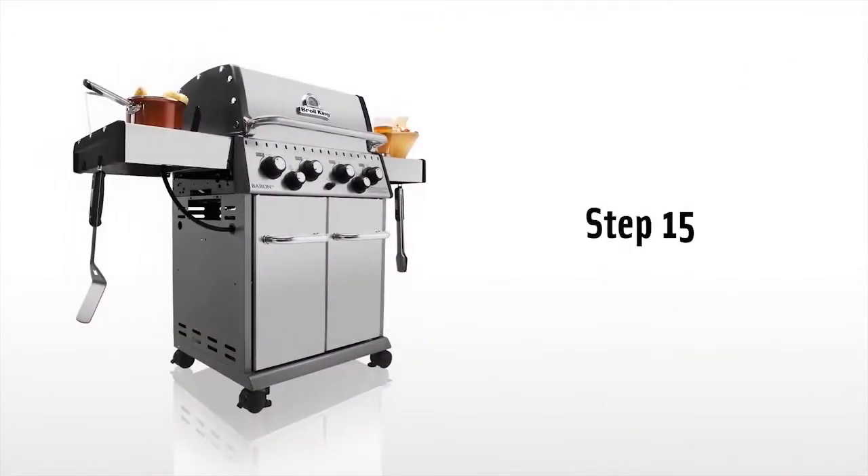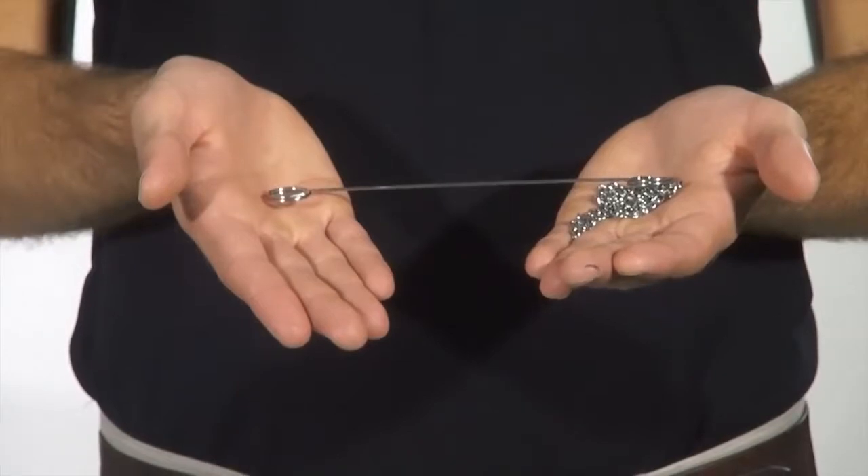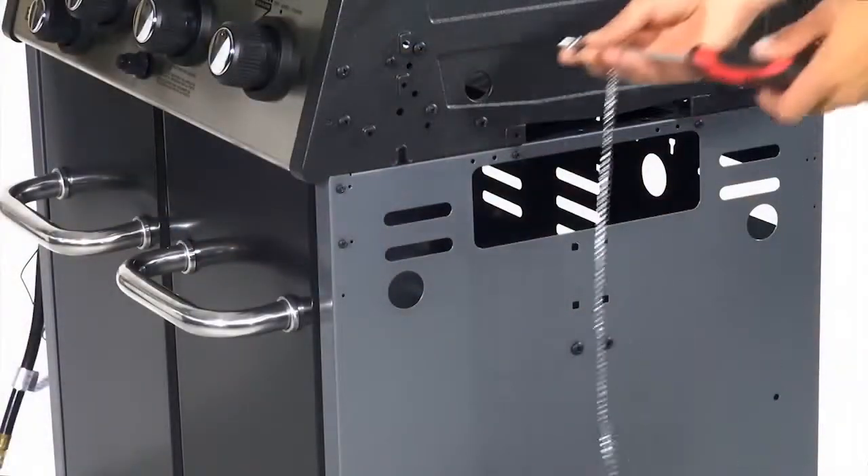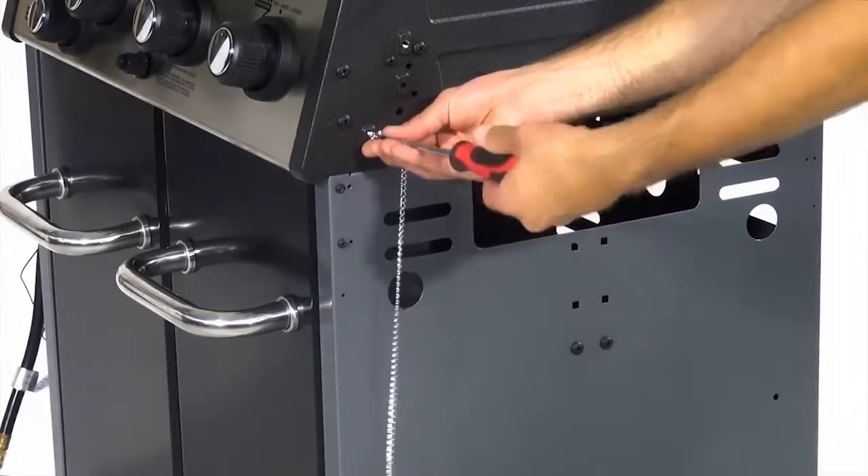Step 15. Attach the match light assembly to the bolt hole on the right side of the control panel end cap. Now tighten using your screwdriver.